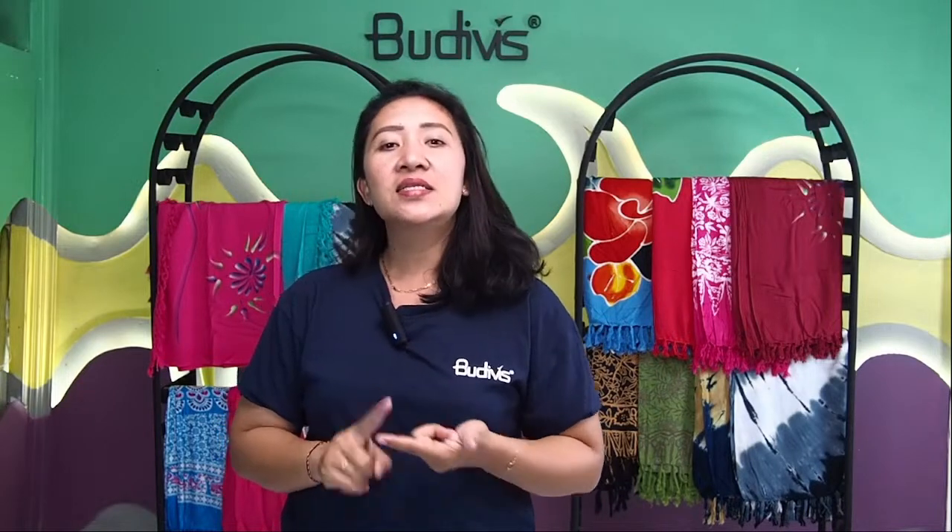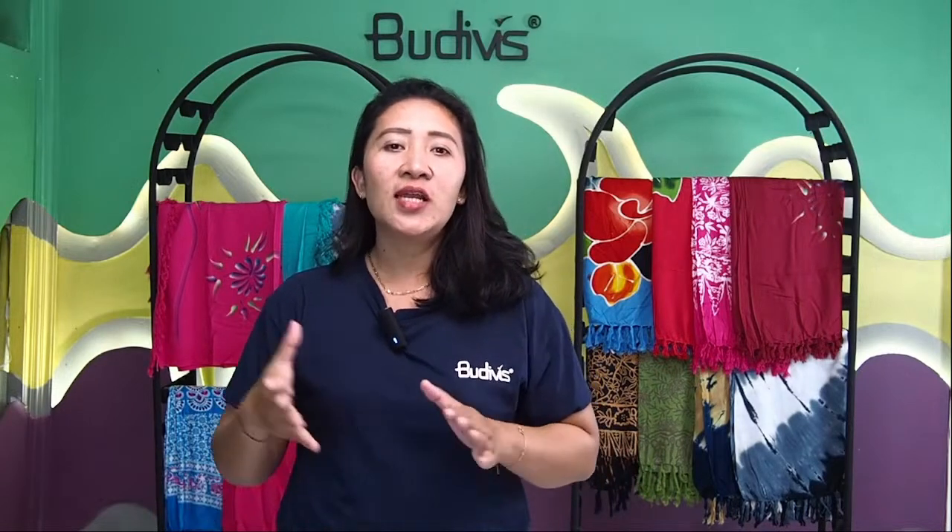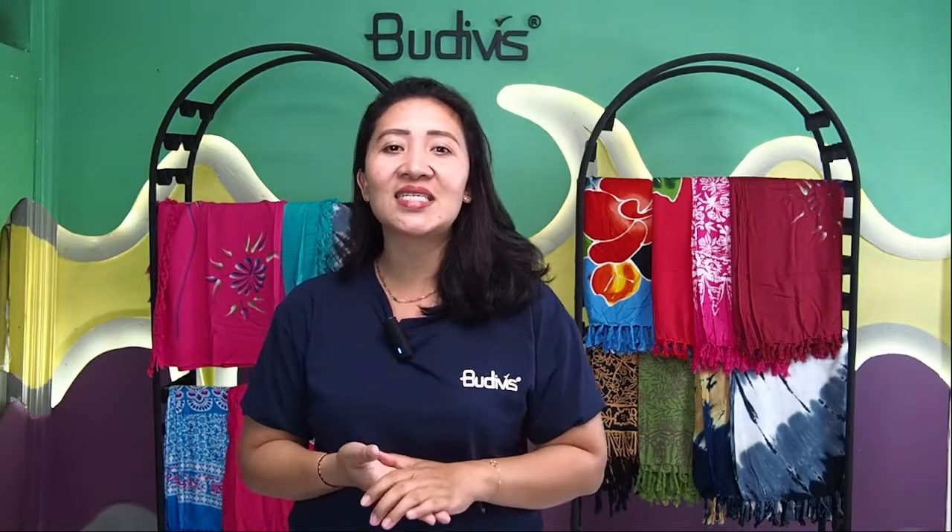Yes, sarong. This Balinese sarong is actually made from a very lightweight fabric — whether it's cotton, silk, or any lightweight material. It is typically used by men and women to cover and wrap up on the waist. It's very popular among Balinese, especially at any beach or jungle destination. When you just lay down by the pool and forgot to bring your own towel, you can use this — it's also a beautiful part of your fashion style.